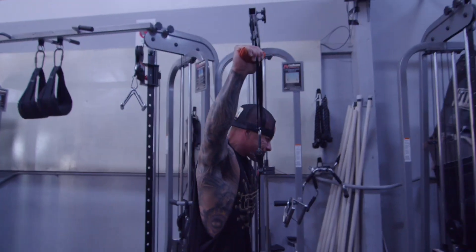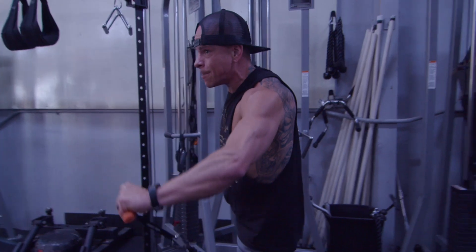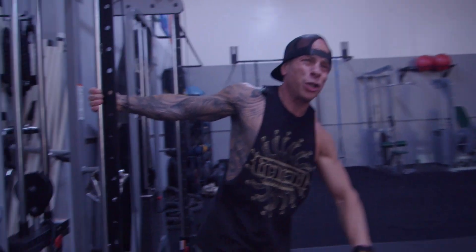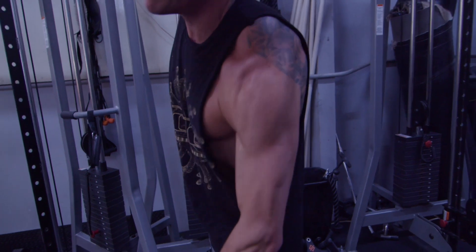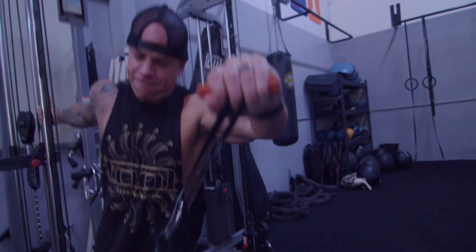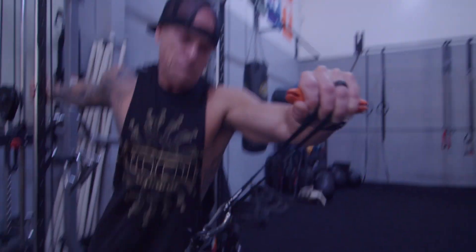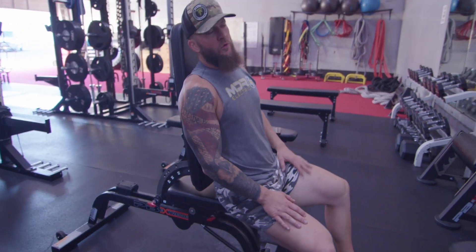Trying to hit and really tag that delt right now. I like the cable because I can take the trap out more — the delt is more and less trap. The cables always feel better on my bad shoulder too. And that target vein that everyone's trying to go for — that bicep vein. Come on, bro, finish it out.